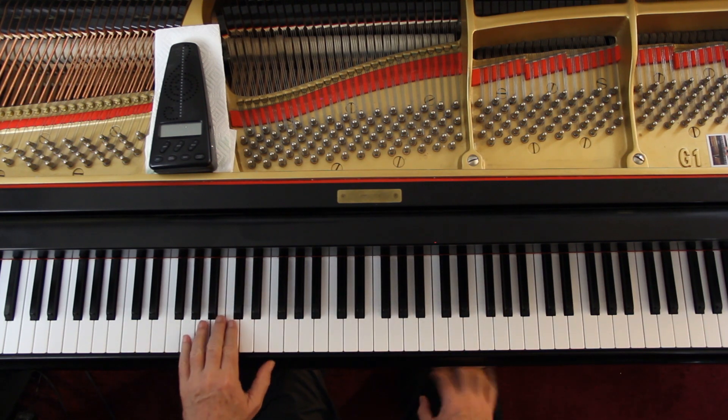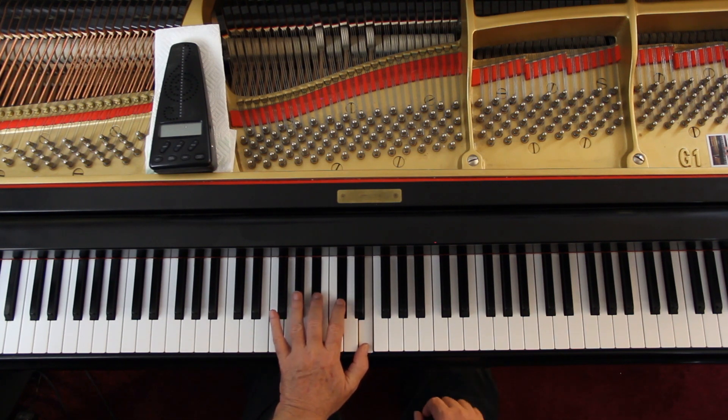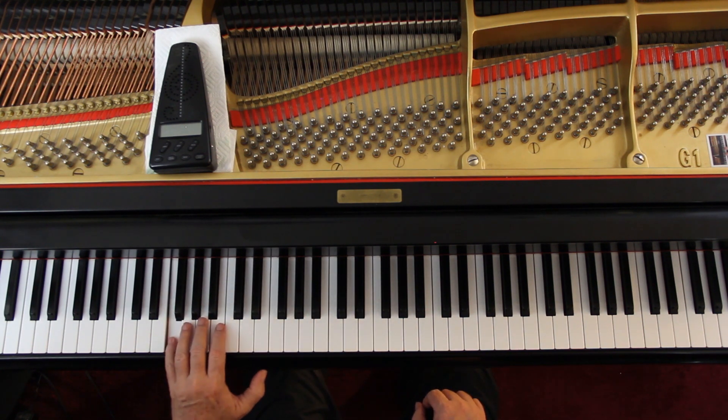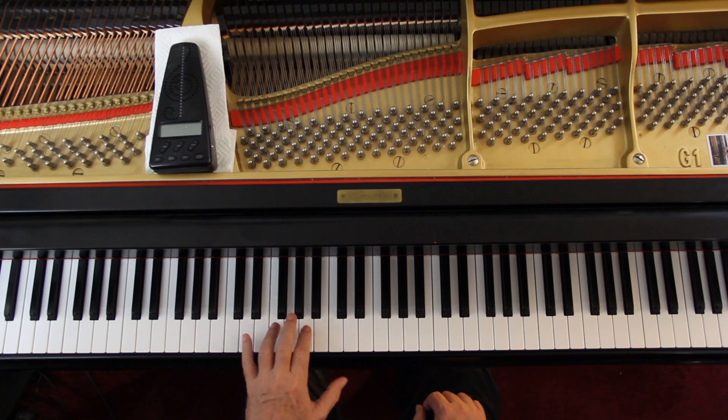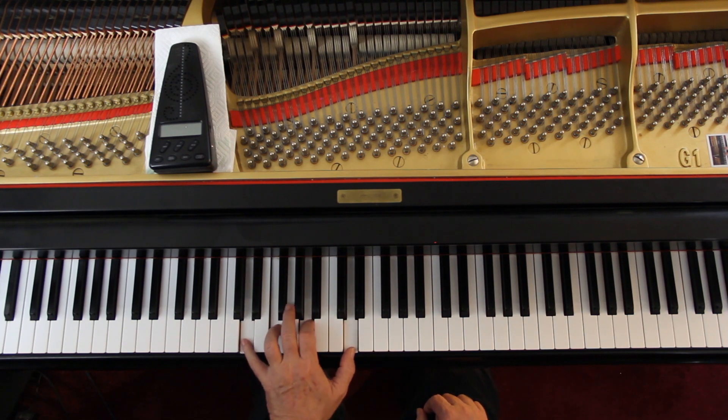And then the last measure left hand — their fingering is: five, three, two for the G, B flat, C sharp. And then two, three, one for the B flat, C sharp, E. And then next measure I recommend a five, four, and then a four, two, one. The whole thing is one chord.